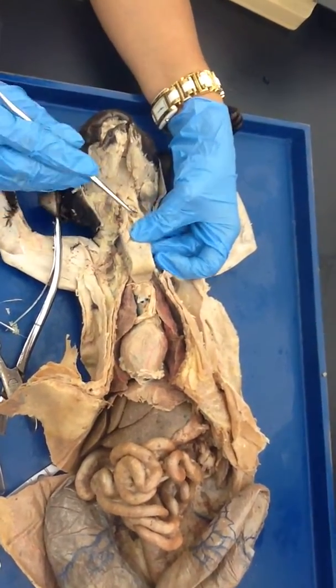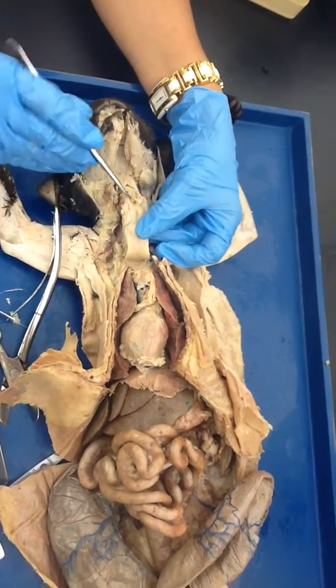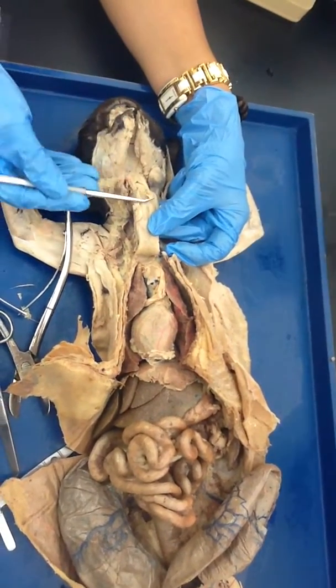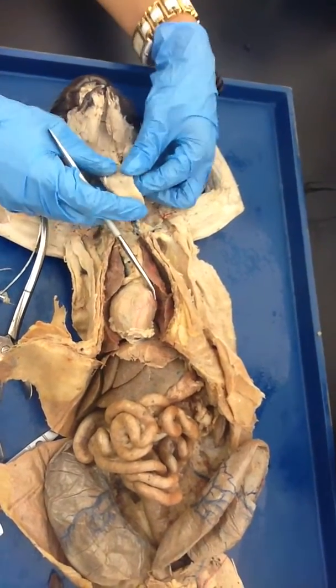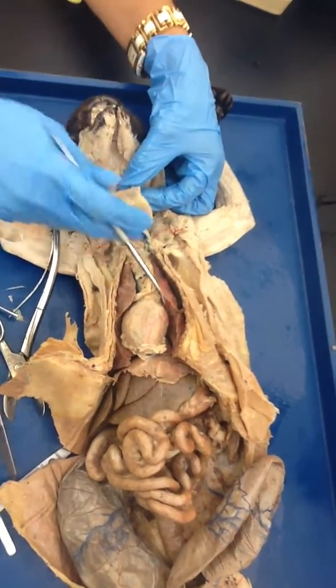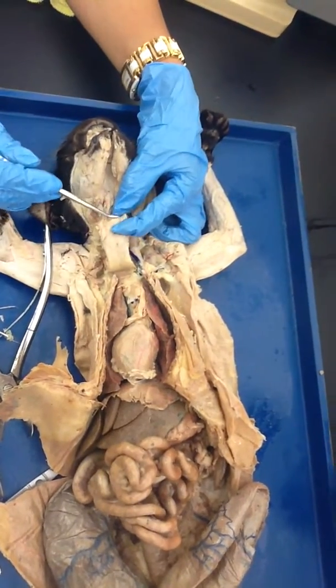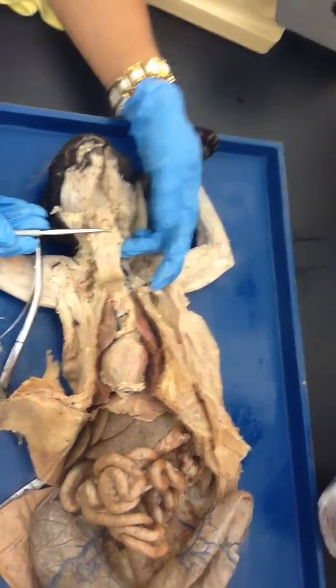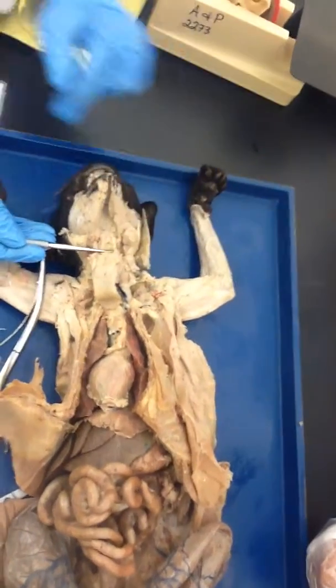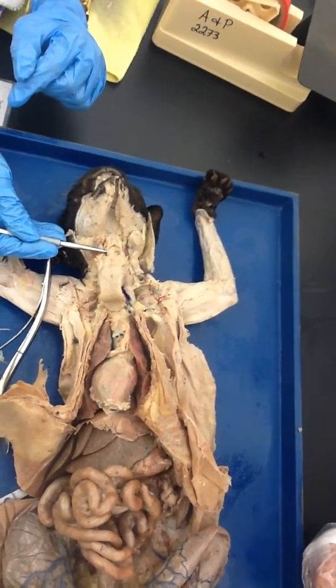Do you see how clear it is over here? This is the epiglottis — so this is the glottis. The epiglottis covers it and kind of secures it. Do you see how it flaps down? When you are eating food, it flaps down here and closes the glottis — do you see how it closes the glottis?